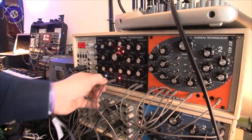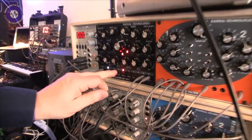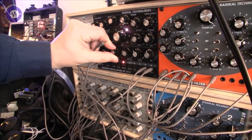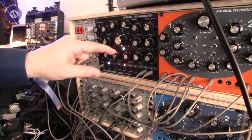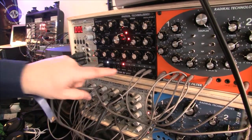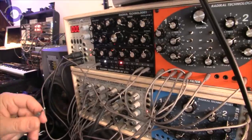And what's also really nice is you have these two FM inputs. If you turn the controls completely to the left, they work at one volt per octave. So you can use both oscillator swarms independently because they also have independent outputs.